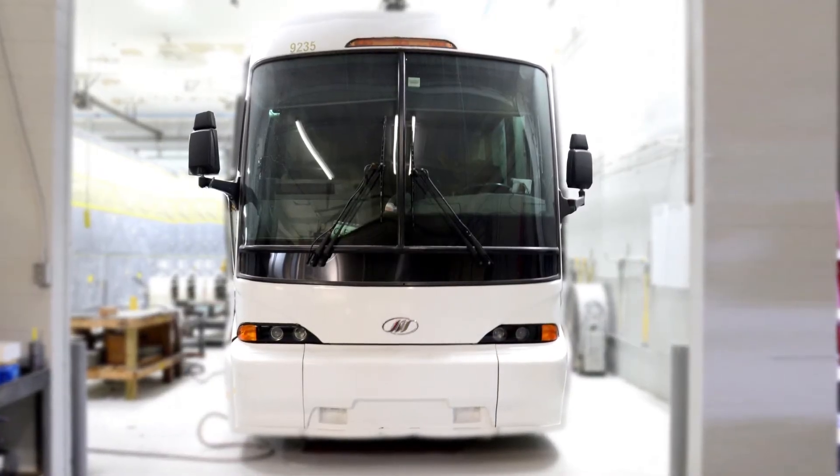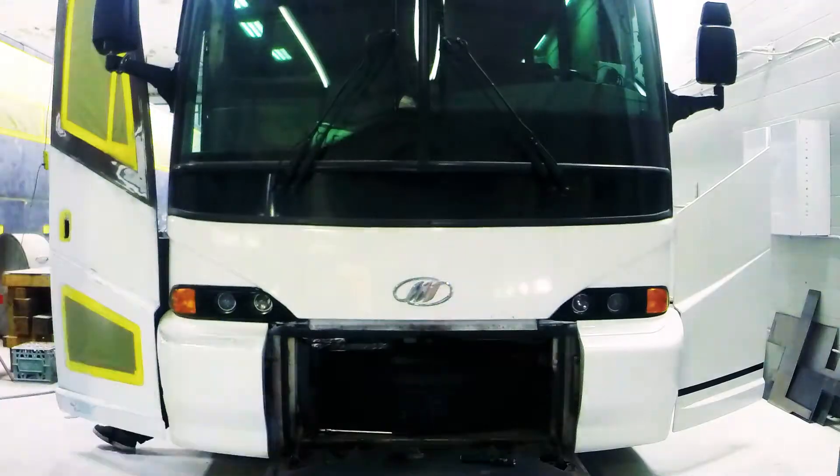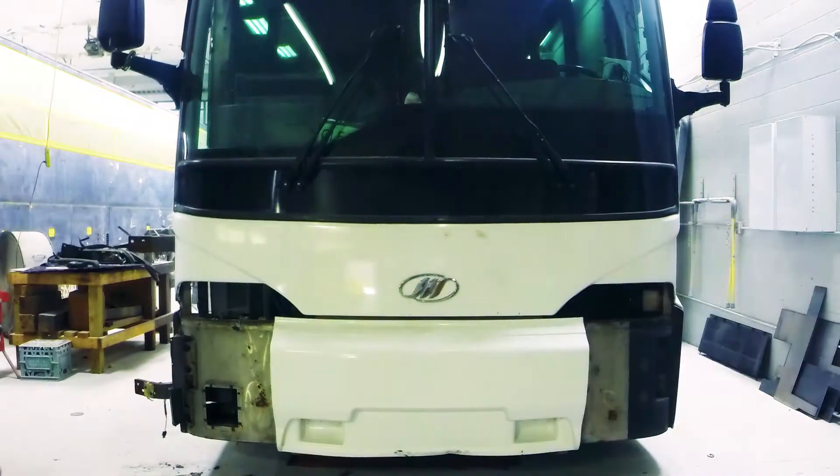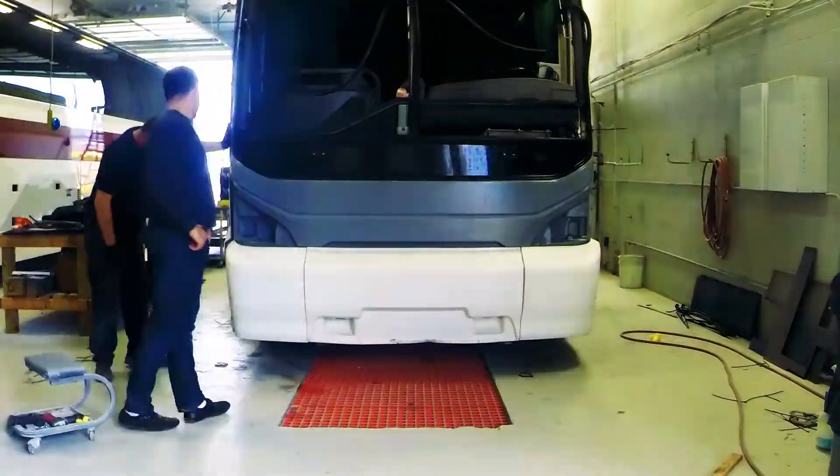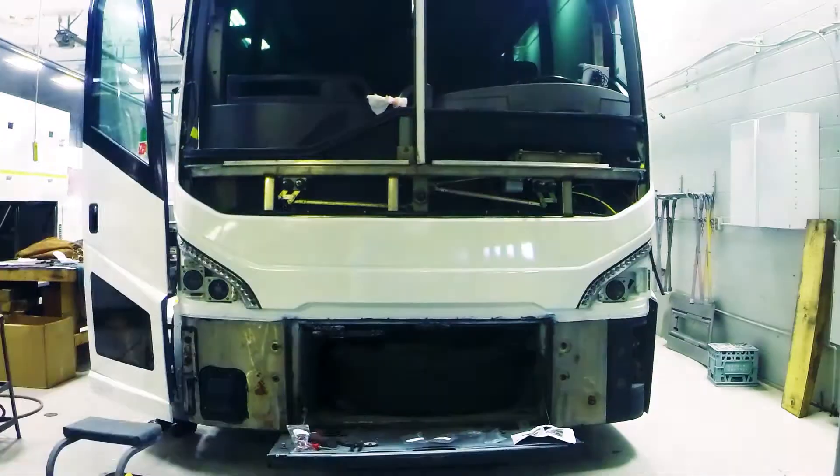Is your J4500 fleet in need of a facelift? The new J4500 facelift kit, available now, includes what you need to update your J4500 coach with the new style daytime LED running lights.